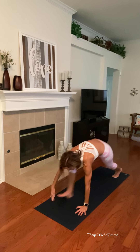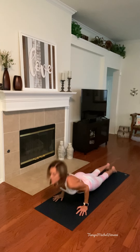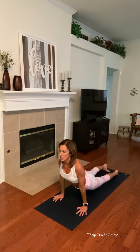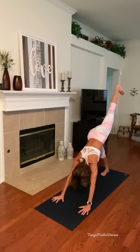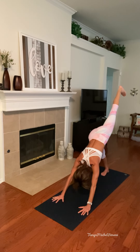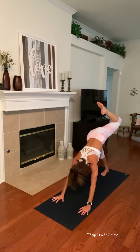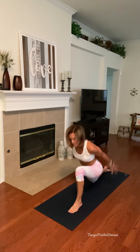Foot down, tuck the back, step back to plank. Chaturanga, up dog, down dog. Left leg up, flex the foot, square off those hips, tummy in tight to the spine. Always. Bend the knee, pulling it all the way through. Back knee down, untuck the toes, come on up. Lengthen.